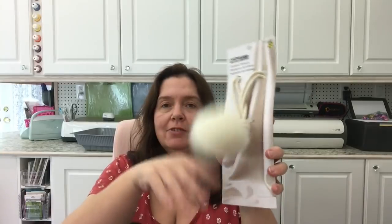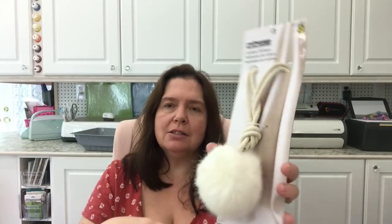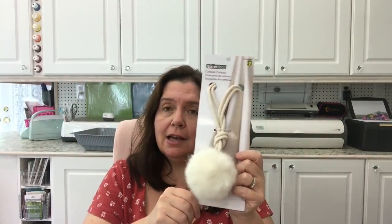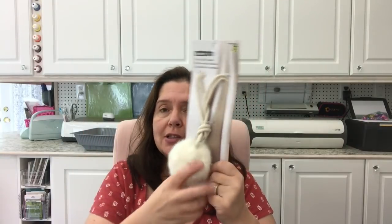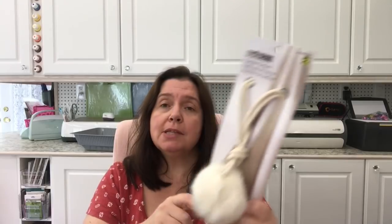I actually bought seven of these curtain tie backs with a fuzzy pom-pom. They're two dollars a piece. I thought they're still cheaper than going to a store for window treatments — and making my own with a cord wasn't really worth it. I got seven because I have four sets of windows and one window has just one curtain. I'll be using these to tie back the curtains here in my studio. They're from Dollarama's Home Deco line.